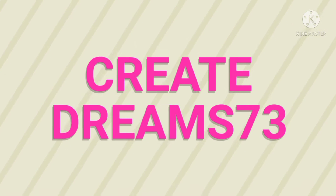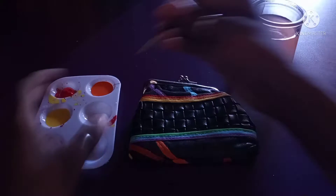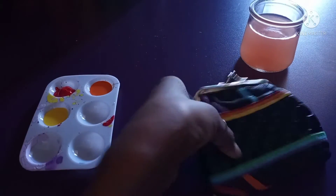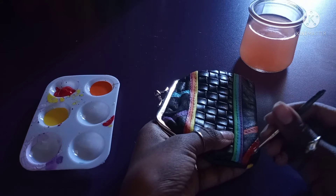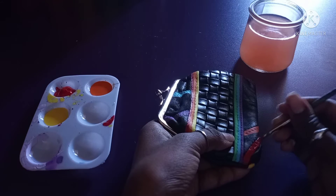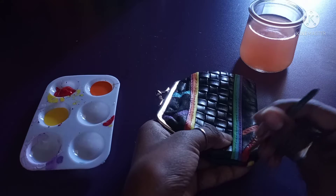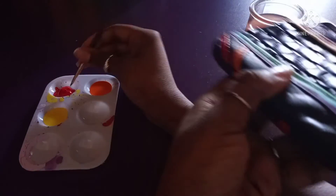Hey guys, welcome back to part two of painting the rainbow theme. I know it's been a while since I posted, but since it's summer and school's already ending, I might have more time to record videos. I'm also thinking of not just making this a craft channel — I'm thinking of making it into a gaming channel as well. I like to do random stuff, so I probably will do gaming on here too.